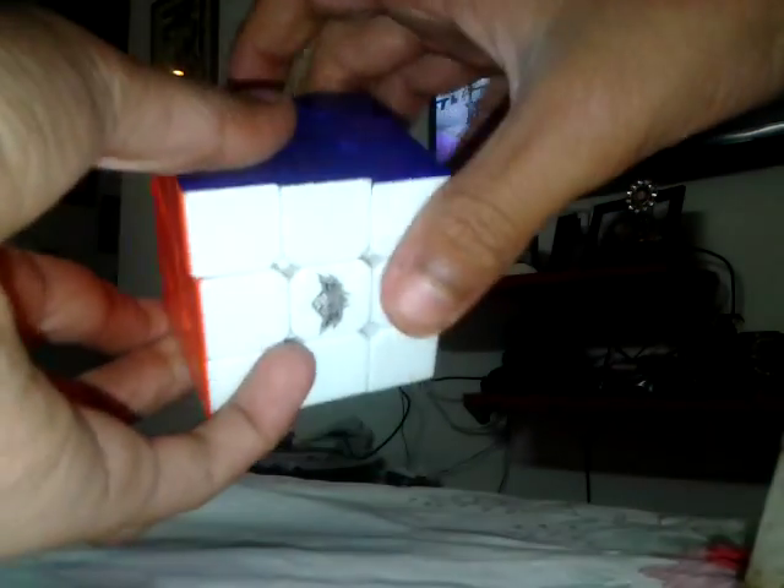Hello guys, today I'm going to show you how to solve your 3x3 Rubik's cube in 16 moves. First you have to jumble it. Now for 16 moves, first you have to keep your top...